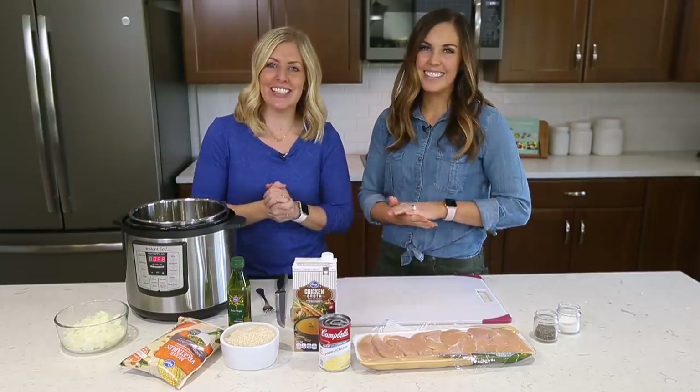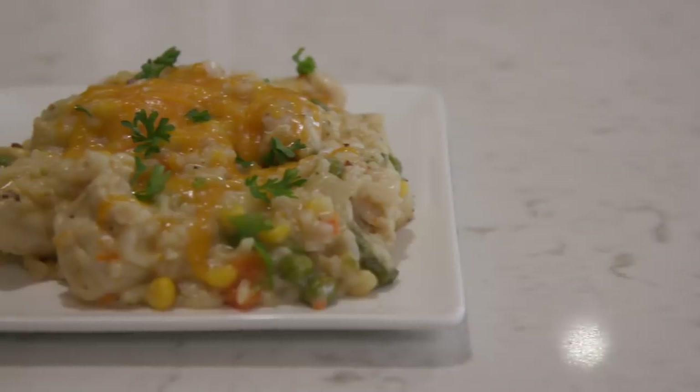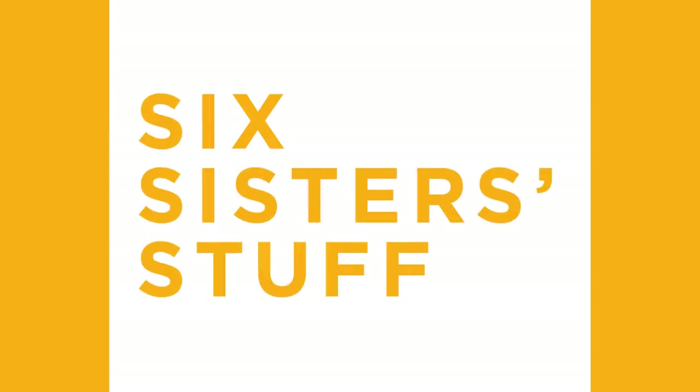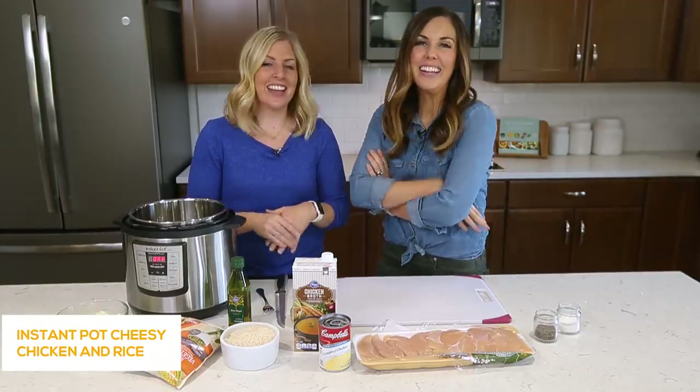Hey guys, welcome back to Six Sister Stuff. Today we're gonna make Instant Pot cheesy chicken and rice. I'm Kristen. I'm Camille. And every Monday we share an Instant Pot recipe with you guys.